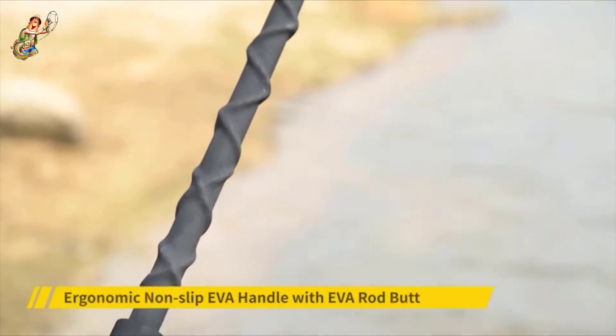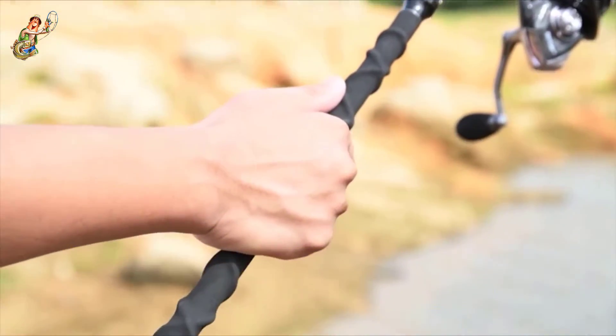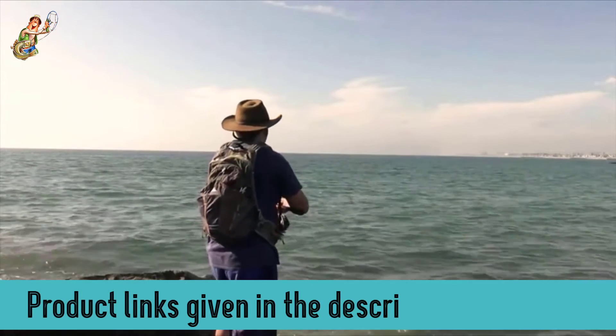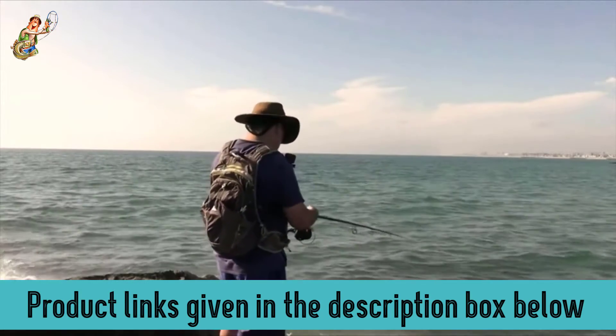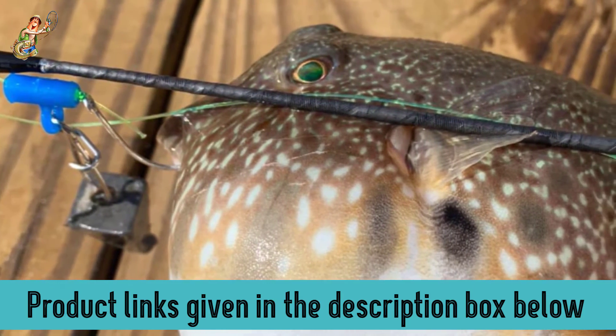Therefore, your line is going to be untangled and undamaged. The handle on this rod is made of a unique rubber shrink tube, designed to be non-slip and ergonomic enough to be comfortable for hours. The rod's overall sturdy construction means that you can easily handle 10 to 40 pounds of fish at a time.